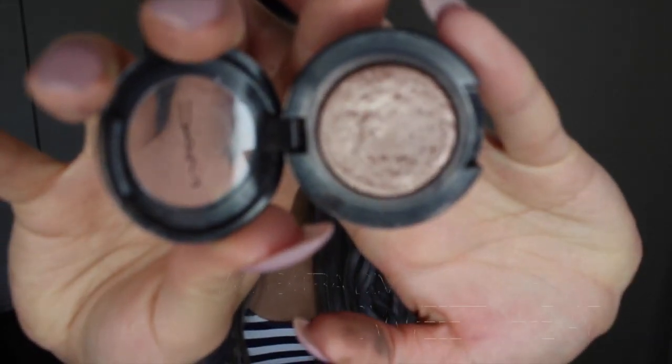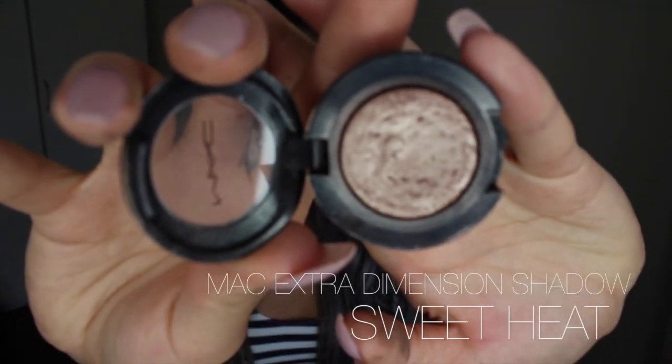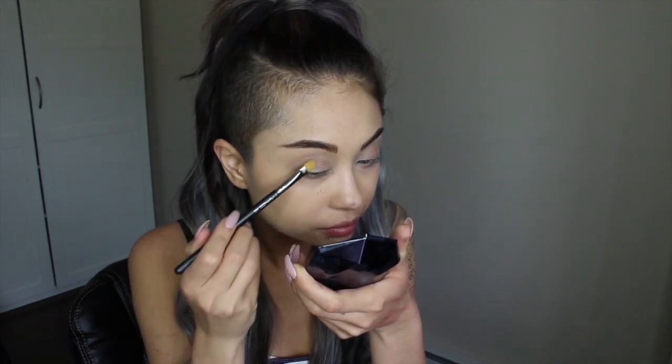Next I'm going to do a quick, super simple eye, and then we'll work on the rest of the skin. Today I'm going to be using Sweet Heat Extra Dimension Shadow from MAC Cosmetics. I'm just using a little paddle brush and tapping it all over the lid. You could almost just use this one on its own — the second part will be totally optional.